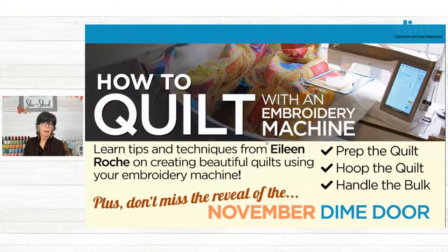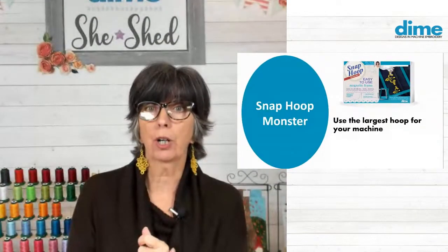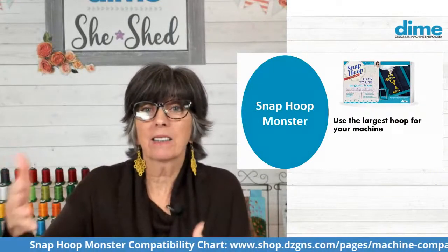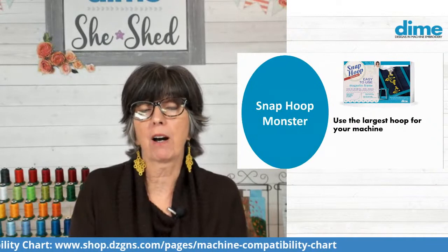So talking about hoops — I'm definitely going to be all about the monster hoop. I suggest that you use a hoop that's possibly the largest one for your machine. Now I'm going to be working on the Solaris today. The Baby Lock Solaris and the Brother Luminaire have a giant hoop, which is 10 and a half by 16.